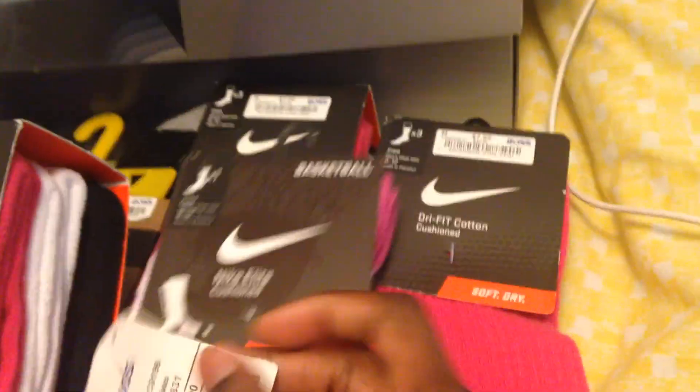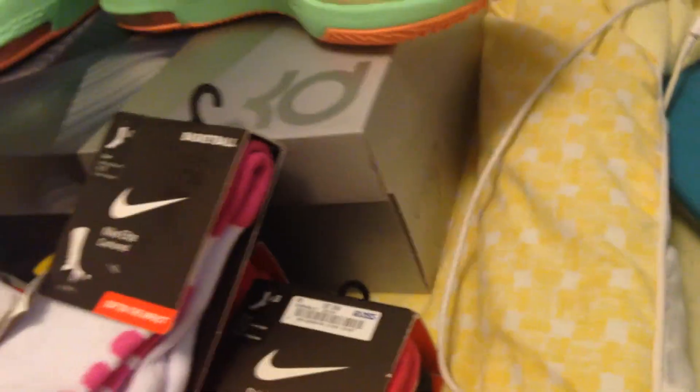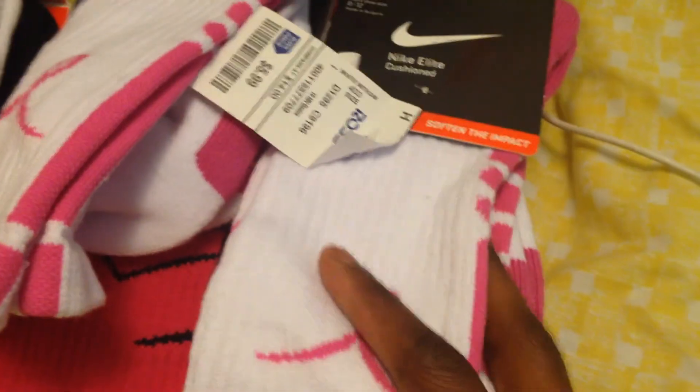I also got the breast cancer awareness socks at Ross for $5.99 — right here, breast cancer awareness. I got two packs of those.